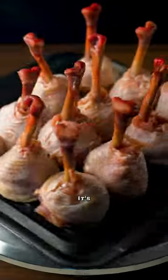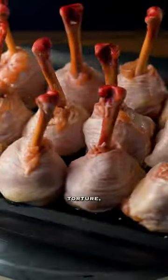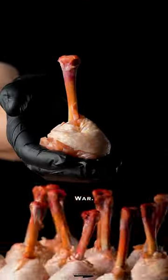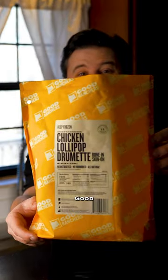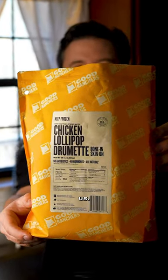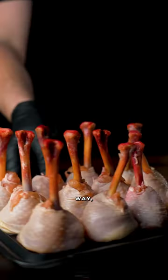Have you ever lollipoped a chicken leg before? It's not like torture — it is torture. Having been developed during the Vietnam War, even then it was thought to be too extreme. Luckily, the fine folk of Good Ranchers did all the heavy lifting for us. Now that the hard work is out of the way, let's have some fun.